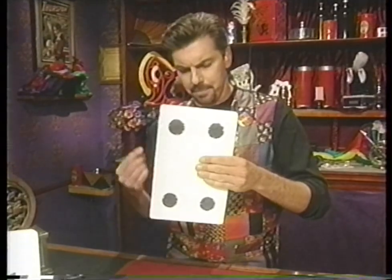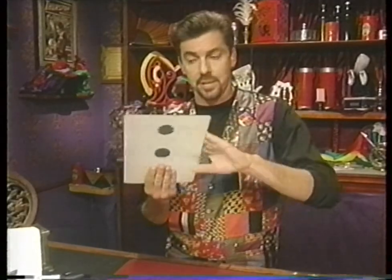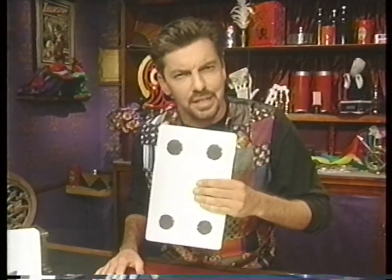I think I'm going to change my mind back to the other way with one dot here and six dots on the other. Or if you want, you can draw three here and four there. It's up to you. This is confusing, isn't it?